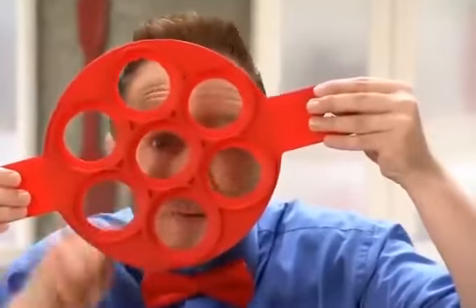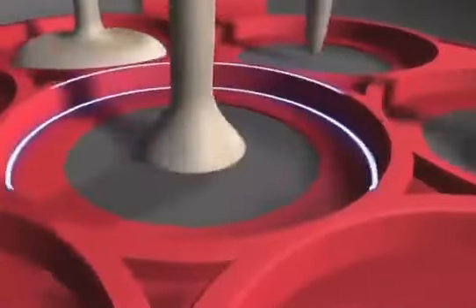The secret is this non-stick silicone ring. The side holds batter to the perfect shape for even cooking, while the flat bottom ring supports everything.